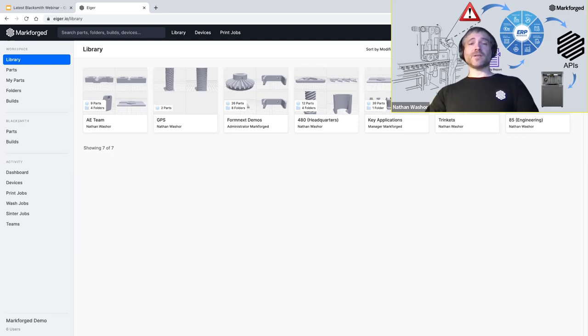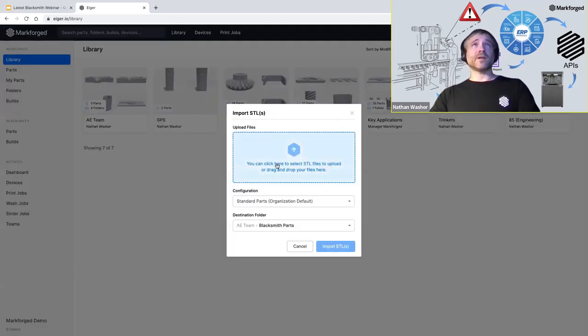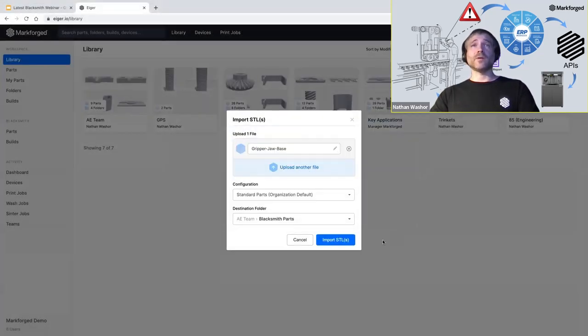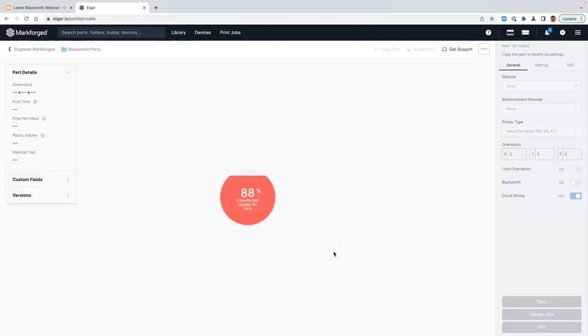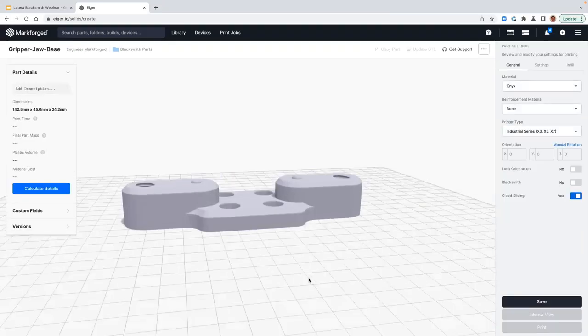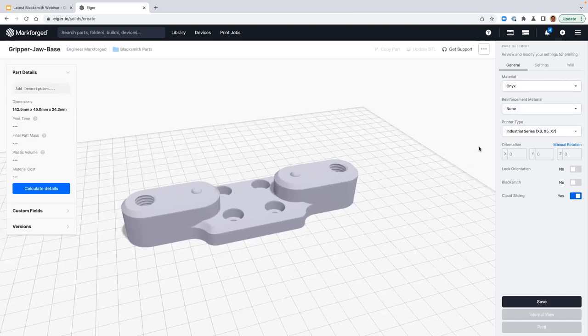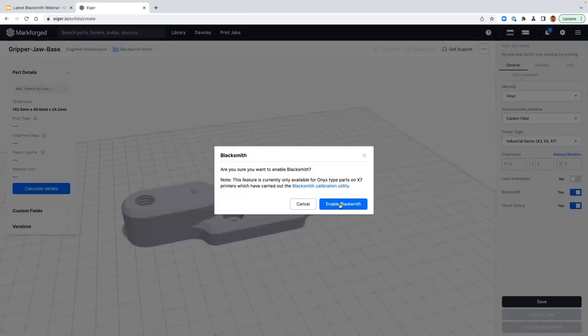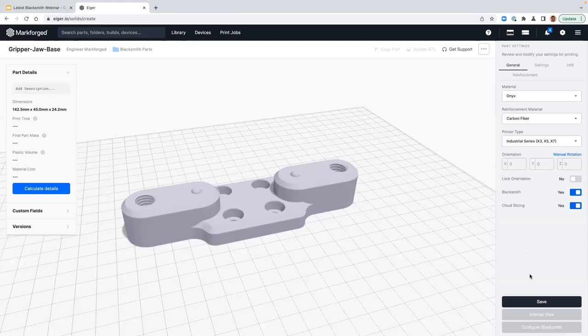After you've calibrated your printer, you will need to upload some parts to Eiger in order to prepare them for printing with Blacksmith. I've got a part file, so I'm going to import that part file into Eiger. I'm going to select the gripper jaw base STL file, click open, and click import STL. The part pops up in Eiger. I want to make sure this part is being printed with onyx, and I'm going to use carbon fiber for my reinforcement material. I'm going to select to enable Blacksmith so that this part can be demonstrated in this demo. After that, I click the save button.